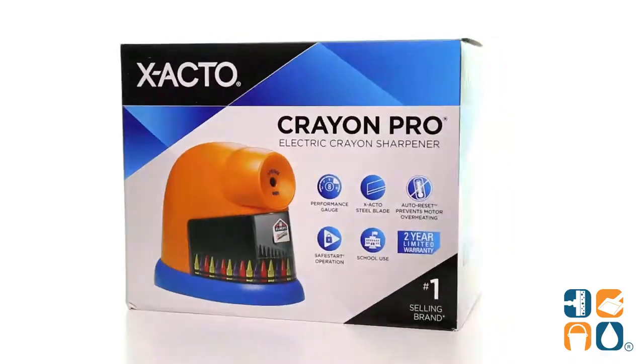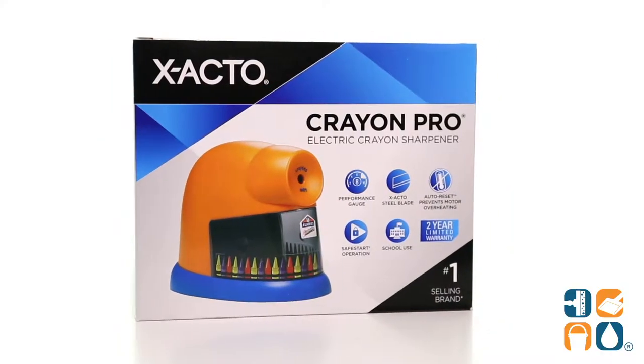Introducing the X-Acto Elmer's Crayon Pro Electric Crayon Sharpener with Replaceable Blade, Detail Product Breakdown — let me tell you what it's all about.